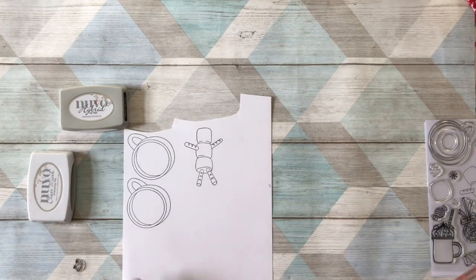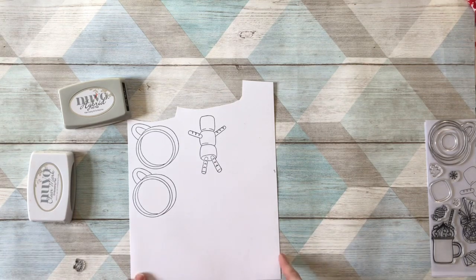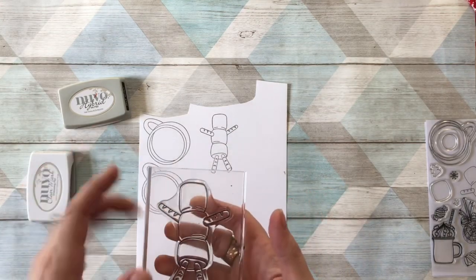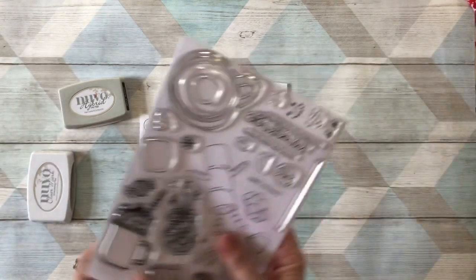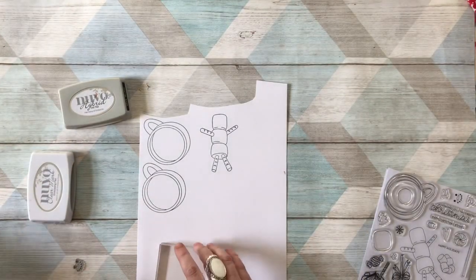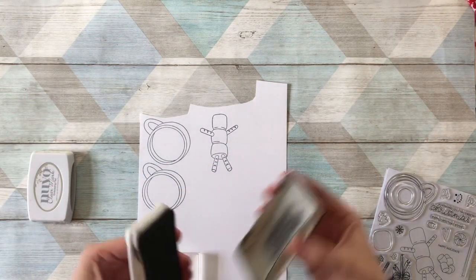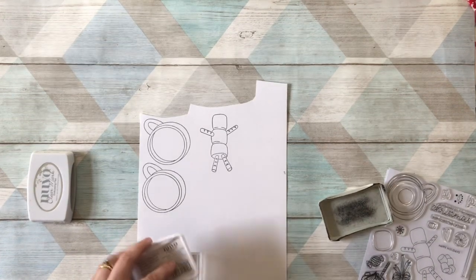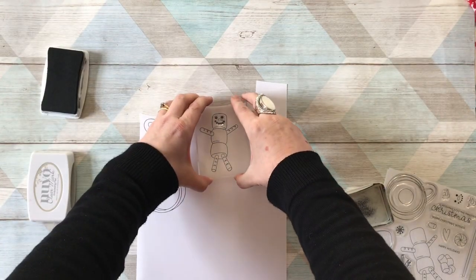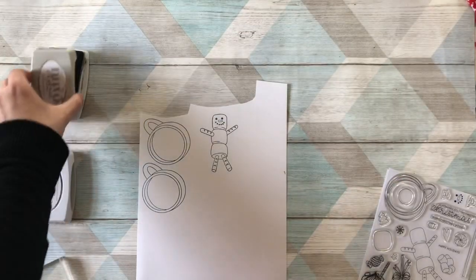For the tag, I'm going to go through the basic parts rather than start to finish, to keep this a short video. I've already stamped my little marshmallow guy — he's really cute — and there are different faces you can use. I'm using the Nouveau Hybrid Black Shadow ink, which is suitable for watercoloring and for use with alcohol markers or general stamping. I'll just pop his little face on.